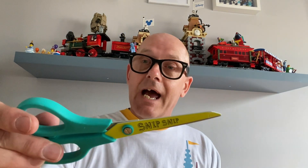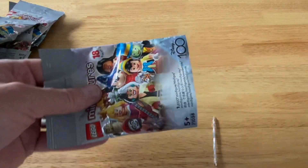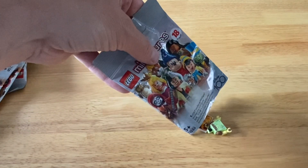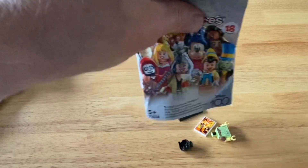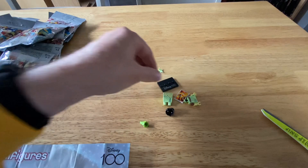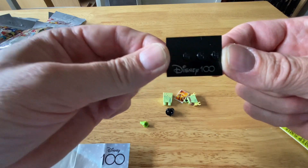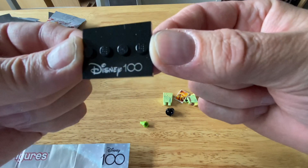First off, you need a pair of scissors — snip snip. Also don't forget to get adult supervision if you're a child using scissors. I'm now going to open bag number one. You'll also notice you get a base plate for the Lego figures, and that's got 'Disney 100' imprinted on it.